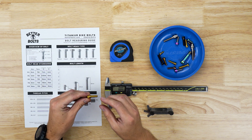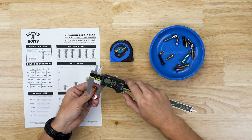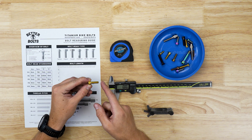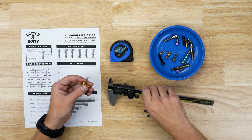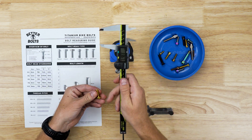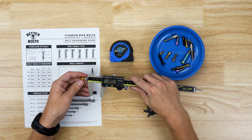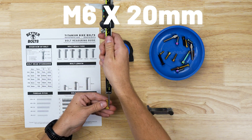Now that we know how to determine the M — being six millimeters, or in this bolt's case the shaft diameter being five millimeters — we need to know how long the bolt is. The length is measured by the length of the bolt shaft or shank; we do not include the head. Measuring including the head will not give you a proper reading. Using the calipers' depth gauge, I'll place it on the shoulder of the bolt head and push all the way down until it reads 20 millimeters. So this one would be written as M6 by 20 millimeters.